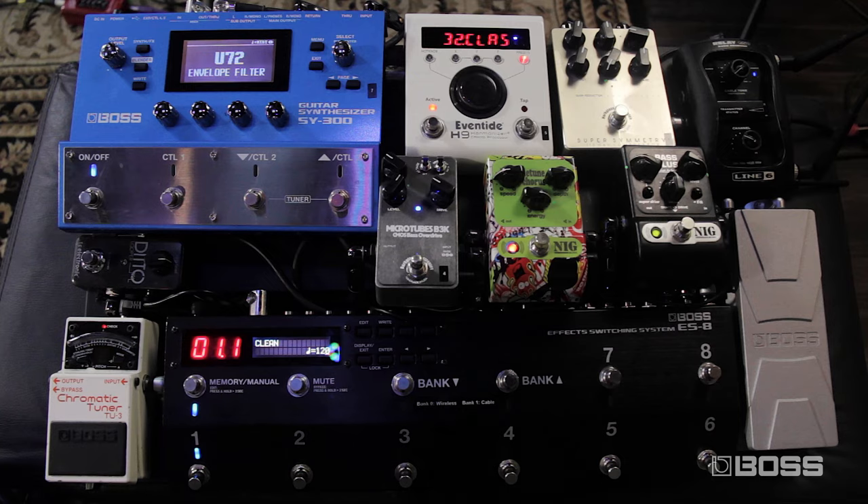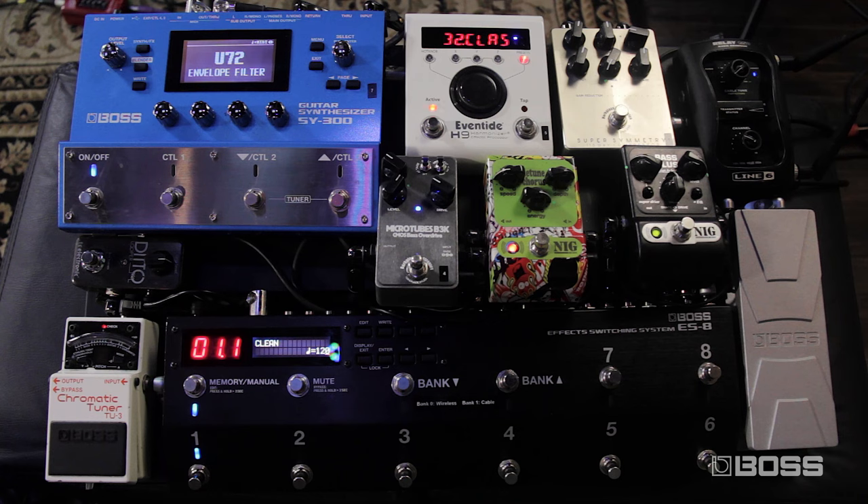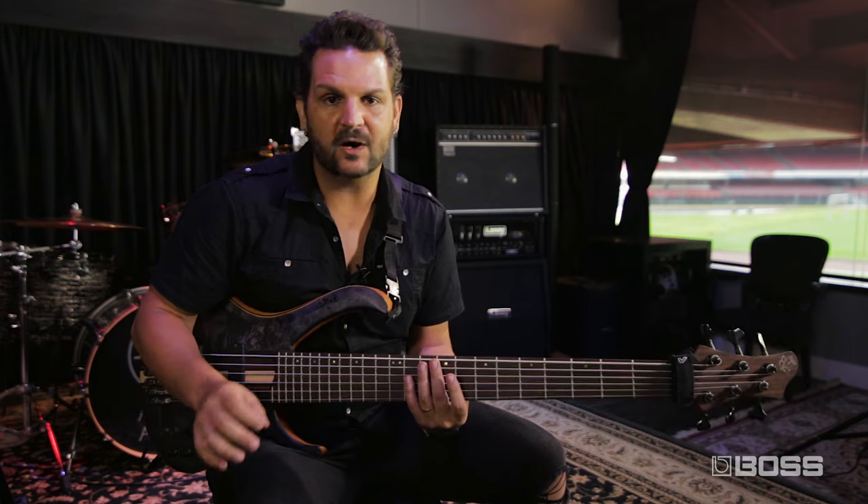I'm using a few combinations of pedals, and the first thing I'd like to tell you about is the two main modes of operation on the ES8. The first mode is the memory mode. In this mode you have the patches and you create the combinations of pedals you want for that particular patch. For example, in my patch number one, I have just the compressor and the preamp, which is loops one and two.